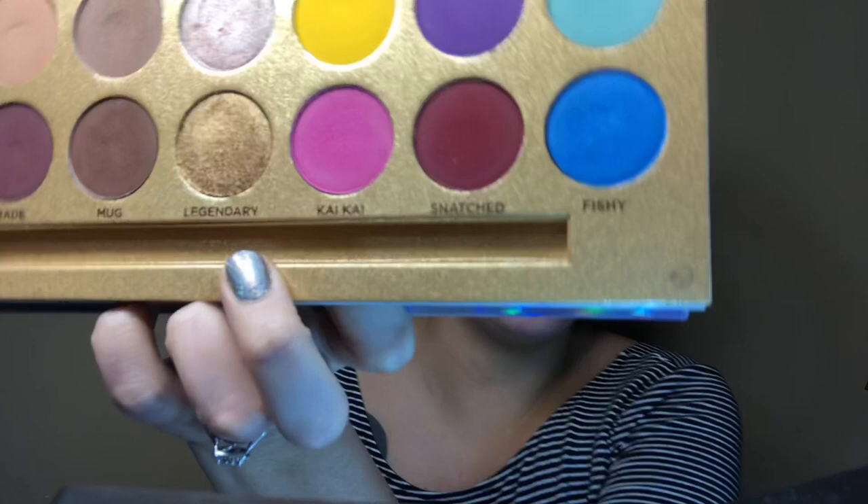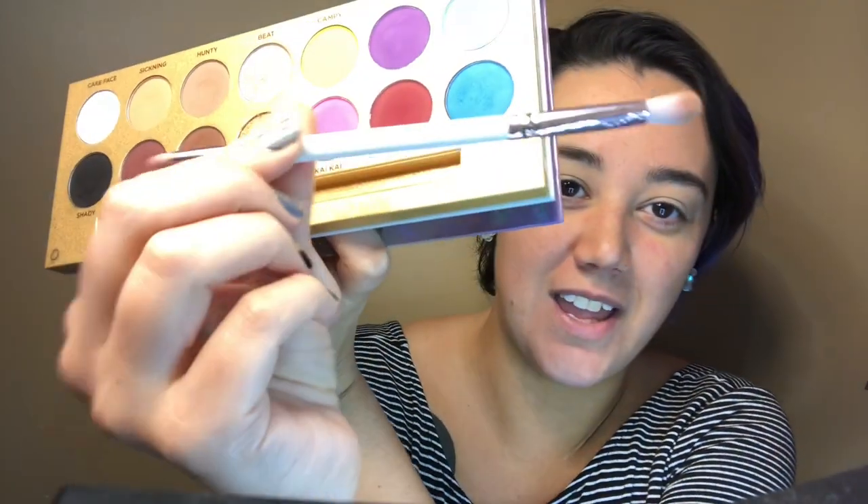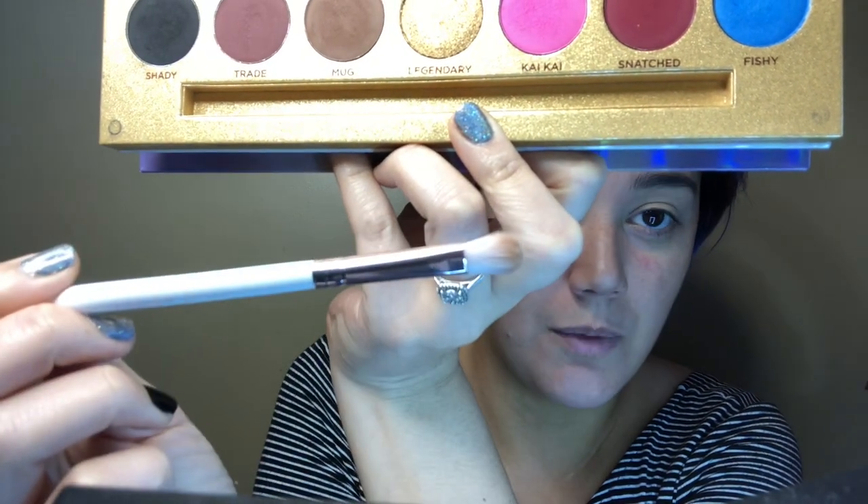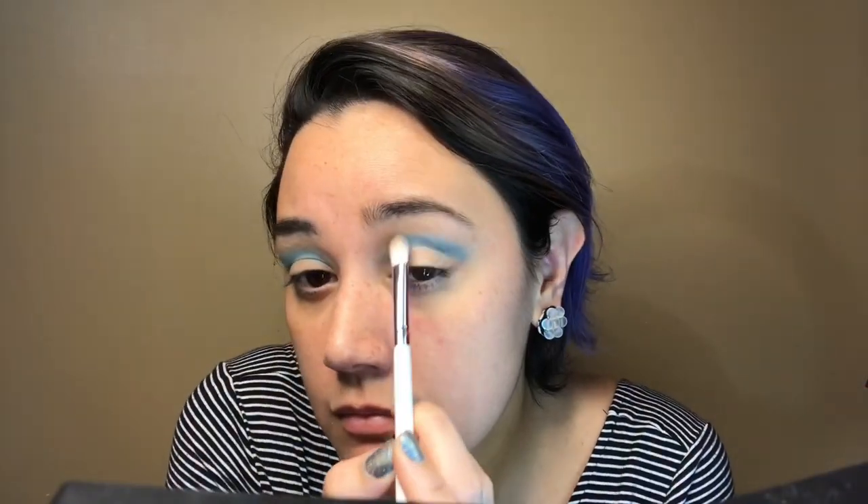Alright, so here I've got the Lifes of Drag palette by Lunar Beauty. I'm going to take Fishy — actually using the brush that came with the palette. I'm going to take the fluffier side of the Lunar Beauty brush and apply this in the crease, slowly building up the color. Alright, this is some good blue.